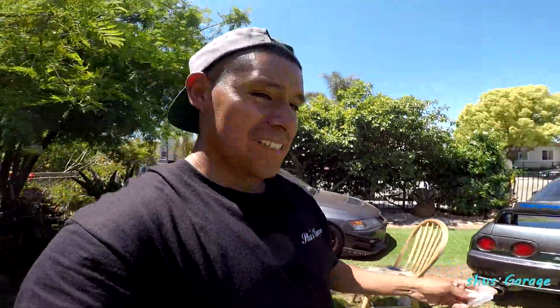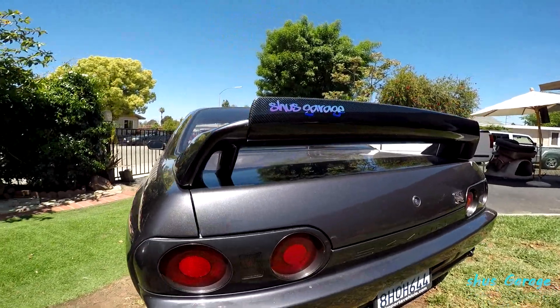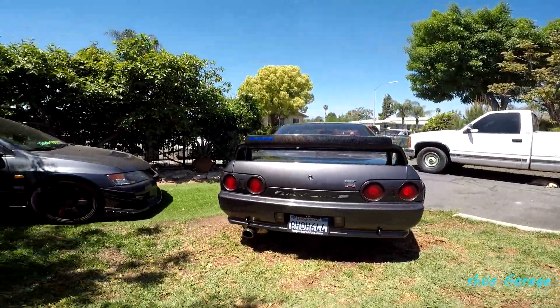Hell yeah, this thing looks sick. Well guys, that's going to be it for today's video. If you guys enjoyed this video, make sure you guys give it a like. Stay tuned for more upgrades on the GT-R. The vision guys, the vision is starting to come true. Can you guys guess what's next? I'll see you next time.